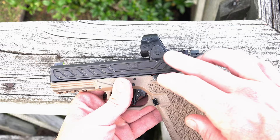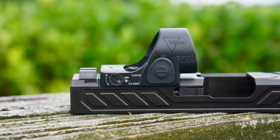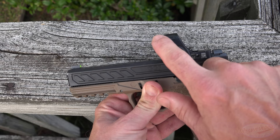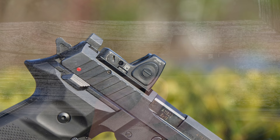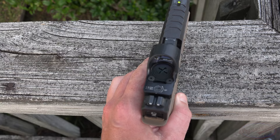On the left side as well as the right side of the optic we have our adjustment buttons for intensity. There are eight different brightness settings, two of which are night vision compatible. One thing you'll also notice is that there are no squared edges here — unlike the RMR, which has a squared-off front. That makes it more snag-free for folks who want to conceal carry. You'll also notice the battery compartment is located on the top, so you don't have to take your optic off to change the battery.